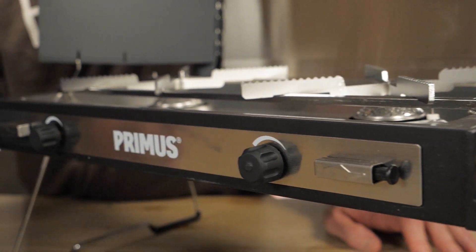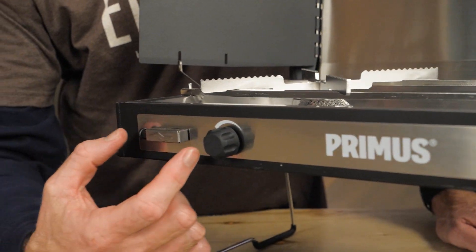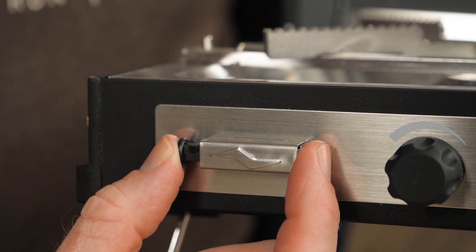Unlike some other camp stoves, this one has integrated push-button ignition. That means no fumbling with lighters or matches. This kind of ignition really comes in handy when you're wearing gloves.